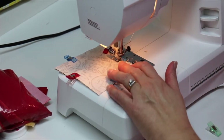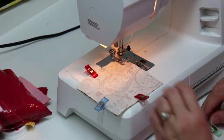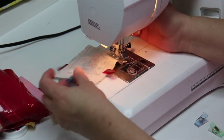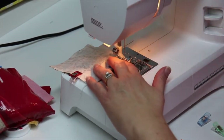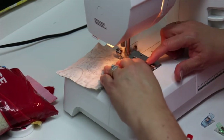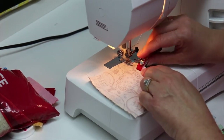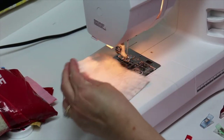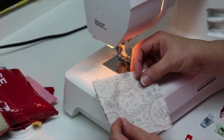Always start with your needle down. When I get to my corner I'm going to leave my needle down, lift my presser foot, turn, and just keep going. One last corner — remember I'm going to stop at my red clip. It'll be in my way when I'm stitching so I'm going to remove it and put my finger there to remind me where I need to stop. Backstitch a little bit, pull it out of the machine, and clip my threads. We'll head back to the mat for the next step.